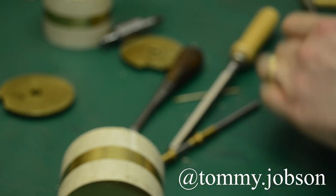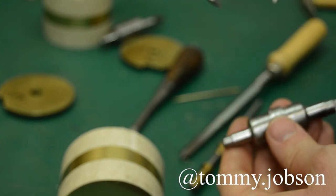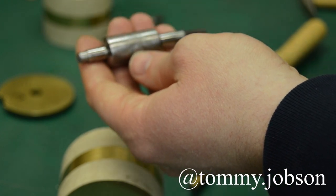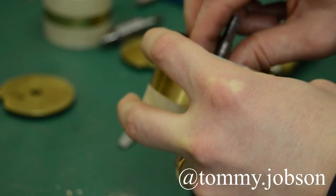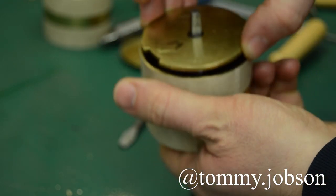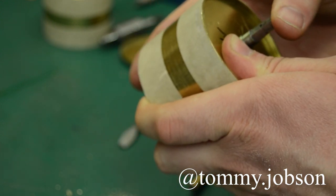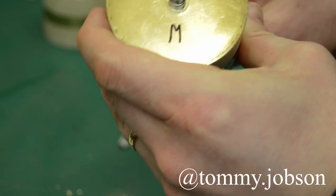This measurement will hopefully be somewhere near the barrel arbor size. You would then adjust by facing the bushes you've fitted to the barrel and the barrel cap until you arrive at a measurement where you're going to get suitable end shake inside the barrel.